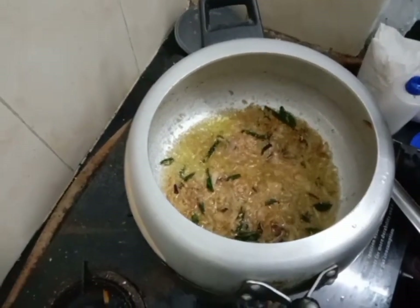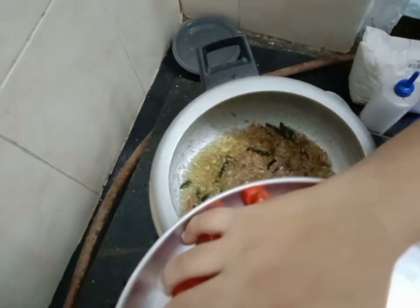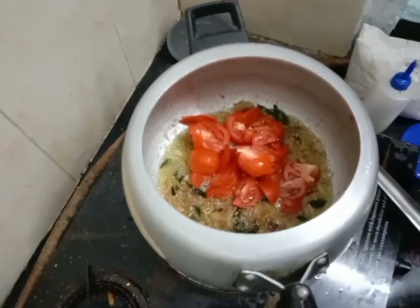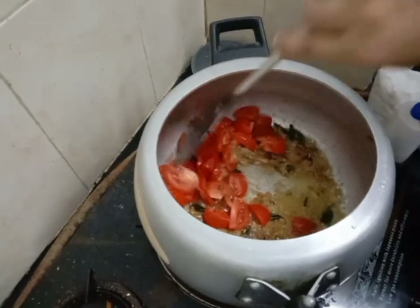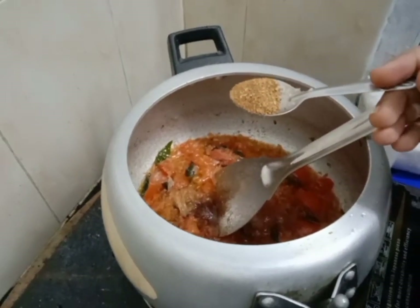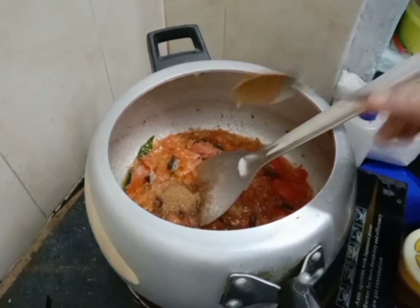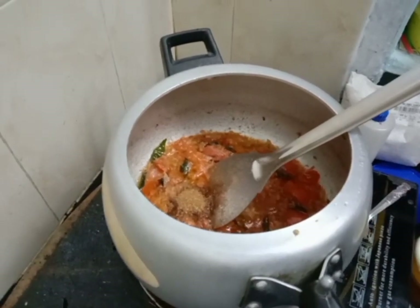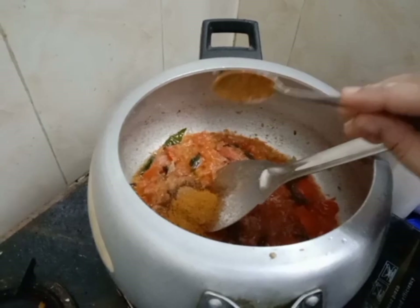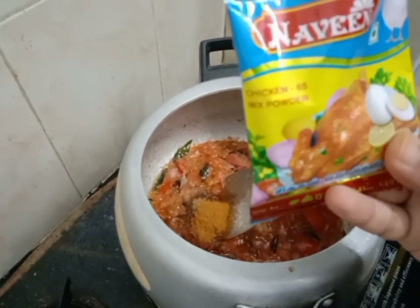Let's mix the ingredients in medium size. 1 tablespoon of krabi powder, 1 tablespoon of garam masala, 1 packet of chicken masala.